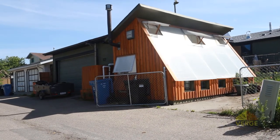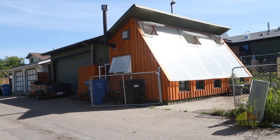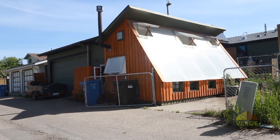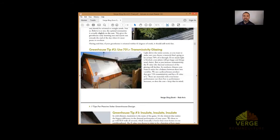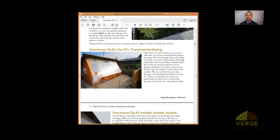When you're looking to buy your glazing, make sure you check the transmissivity on the manufacturer's specifications. There are other glazing materials as well. We have five different passive solar greenhouse case studies on our website, and the link will be in the show notes so you can see how other people are designing their passive solar greenhouses.